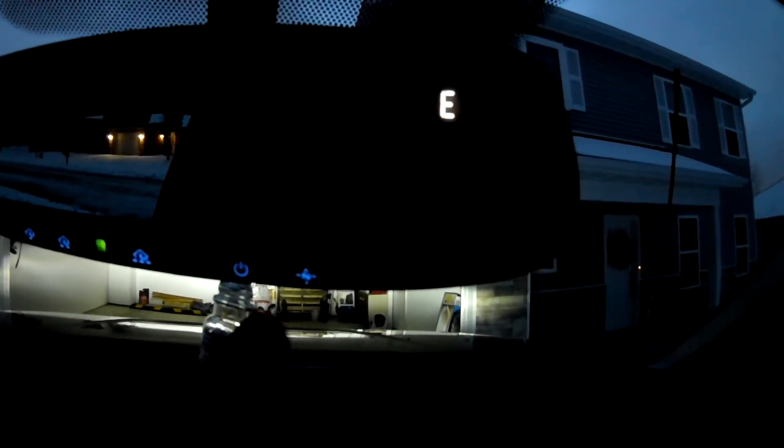On the homelink mirror, we've got three programmable buttons and an on/off for the auto-dimming function, and on/off for your compass. And then all of your vanities have lights too — both passenger and driver. And there's also a footwell light down here that illuminates your feet.